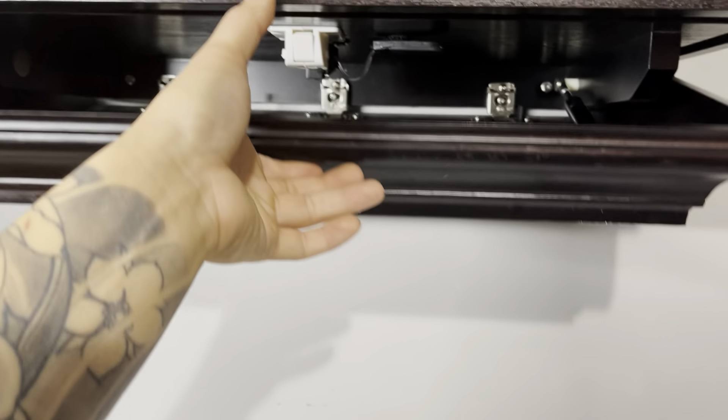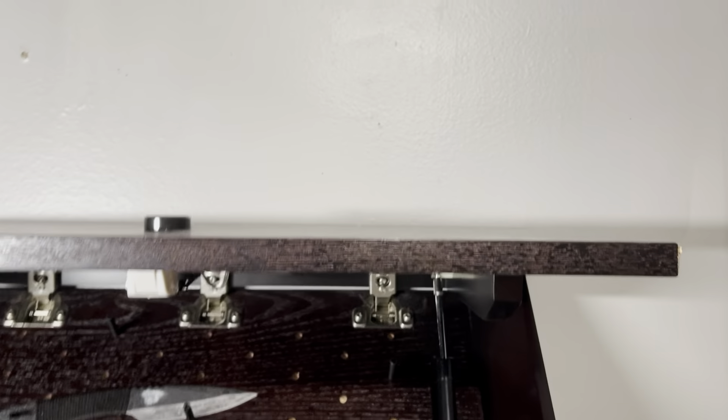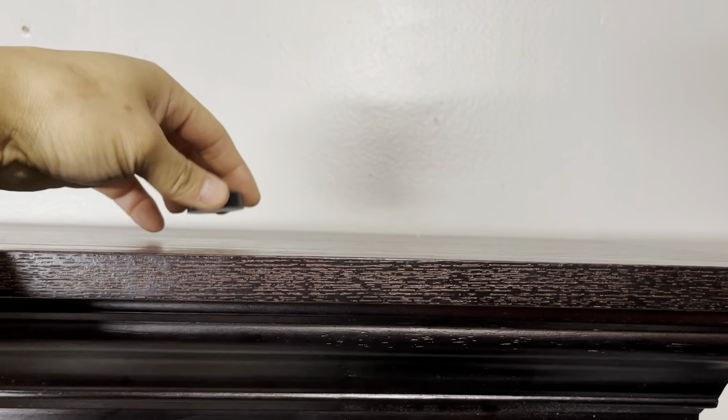Sometimes it closes, sometimes it doesn't, but normally there's a magnetic piece right here. All you have to do is take it off and then close it — see? And then when you want to take it off, you just find the little band right here — see how it moved?